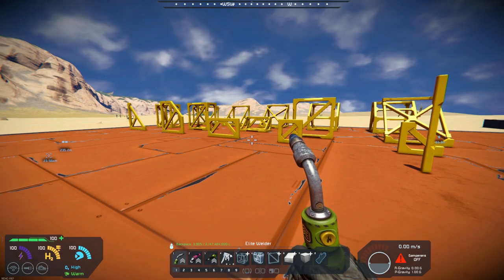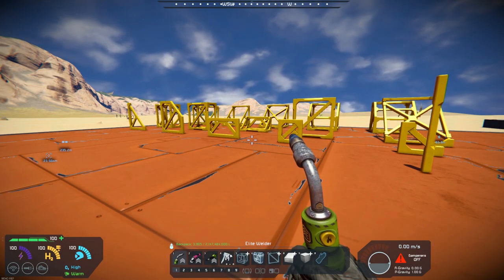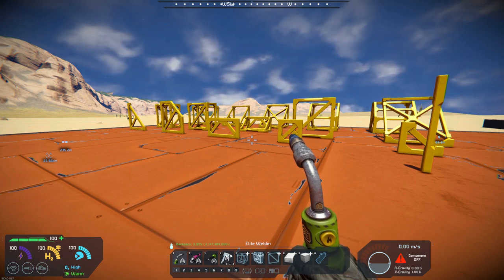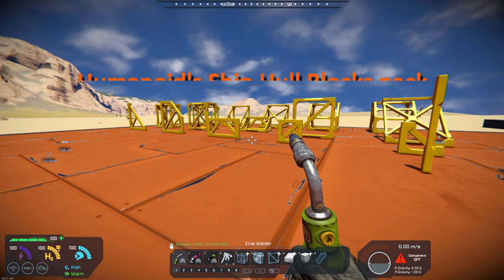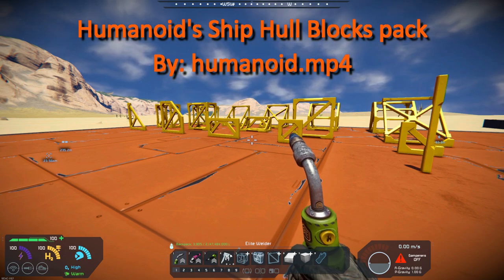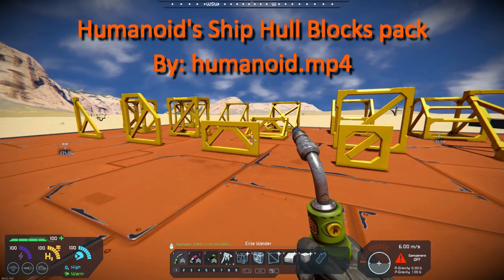Hello all you space engineers out there, Commander Kingfish here, and it is Mod Wednesday. Today's mod is Humanoid's Ship Hull Blocks Pack, by Humanoid Point MP4. What this is is just a pack of blocks,